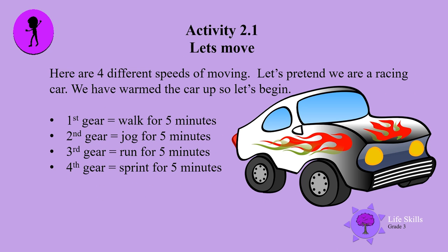Here are four different speeds of moving. Let's pretend you are a racing car — you have warmed up your car, so let's begin. First gear: walk for five minutes. Second gear: jog for five minutes. Third gear: run for five minutes. Fourth gear: sprint for five minutes. Listen carefully and repeat from first gear to fourth gear.